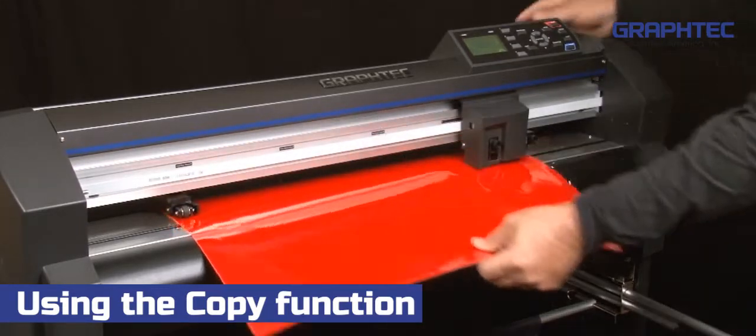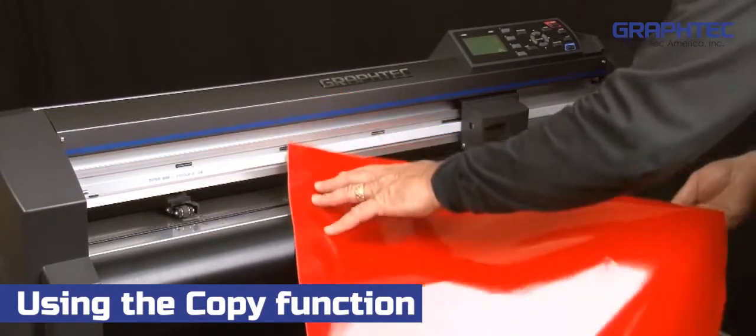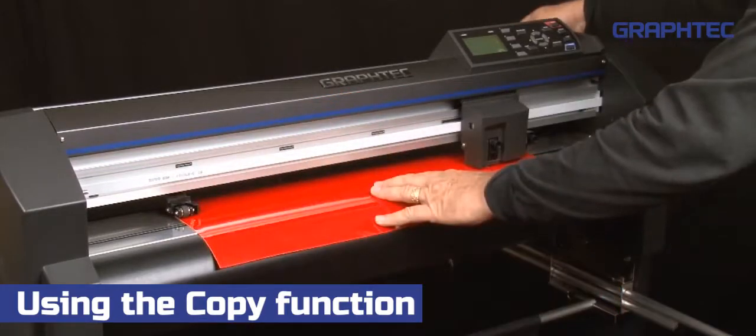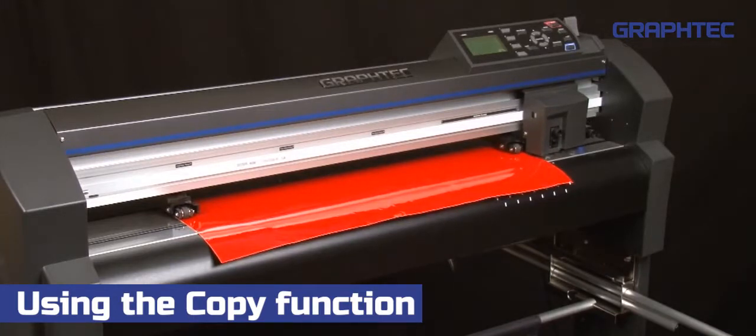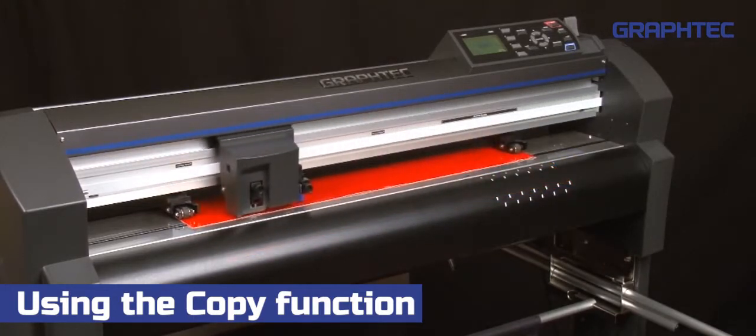The cutter will then start cutting the second job. Once the second job is complete, we can load the third sheet, latch the set lever, and it will cut the third copy. This process will continue until all the copies are cut.